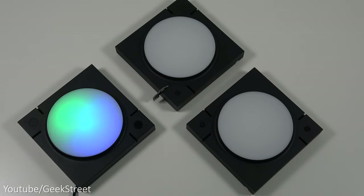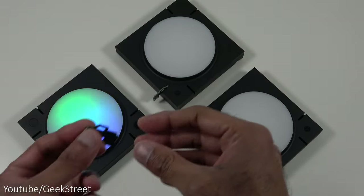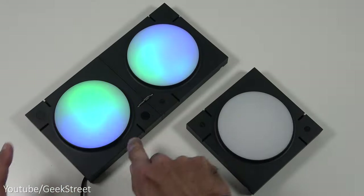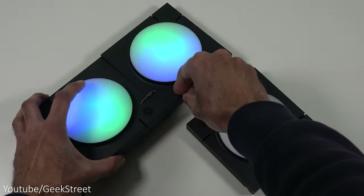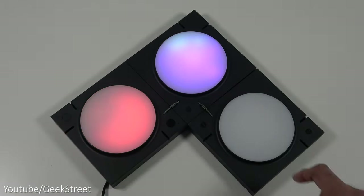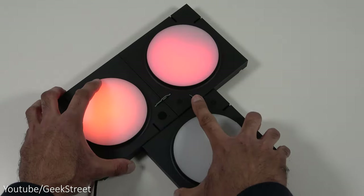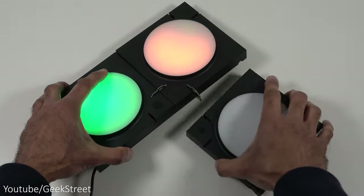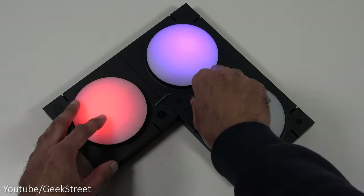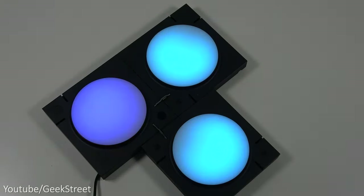There are no restrictions in connecting the panels up — even if it says minus or plus, it doesn't matter how it connects. The key thing is the connector must go with the flow. If the flow is incorrect, one panel won't turn on. You can also disconnect a panel and have it in a different configuration — just make sure the flow is the correct way around.